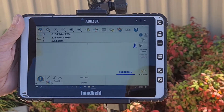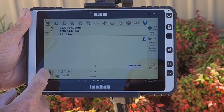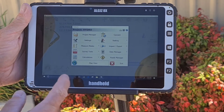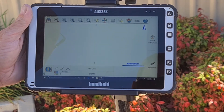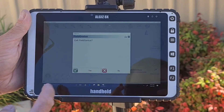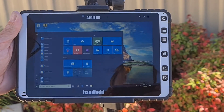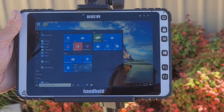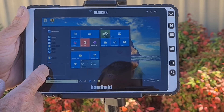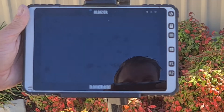Now that your day has been completed and you wish to shut down all of your devices, we are going to go through the process of shutting down the tablet, the receiver and the base. To shut down the tablet and software, click the plumb bob at the bottom left-hand side and click Disconnect from rover. You can then click the plumb bob again, click the Exit button, and click Yes to exit Field Genius. Shutting down your tablet is then just like shutting down any computer — click the Windows key and then click Shut Down.